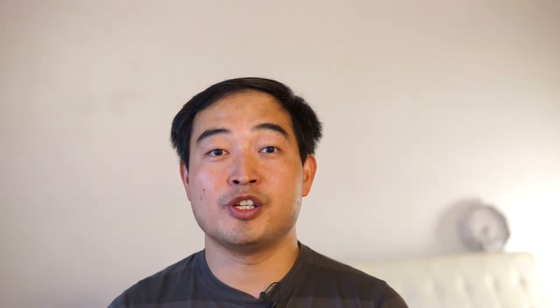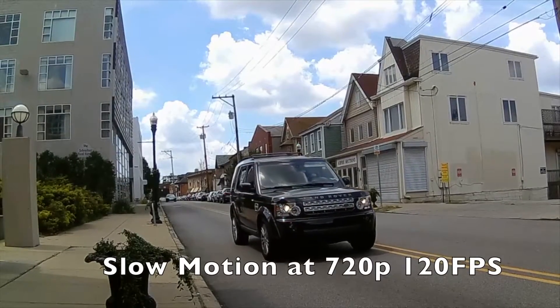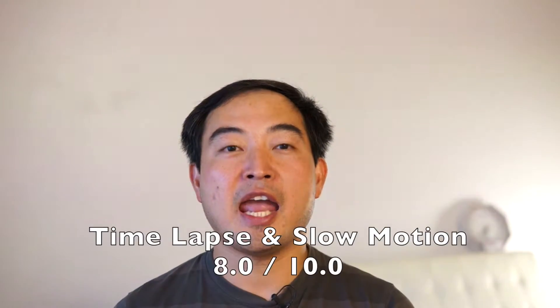Now let's look at some other features the Polaroid Cube has — first the time-lapse, then the slow-mo feature. As you can see, both the time-lapse and the slow-mo features actually do quite well. I'll give this feature an 8 out of 10.